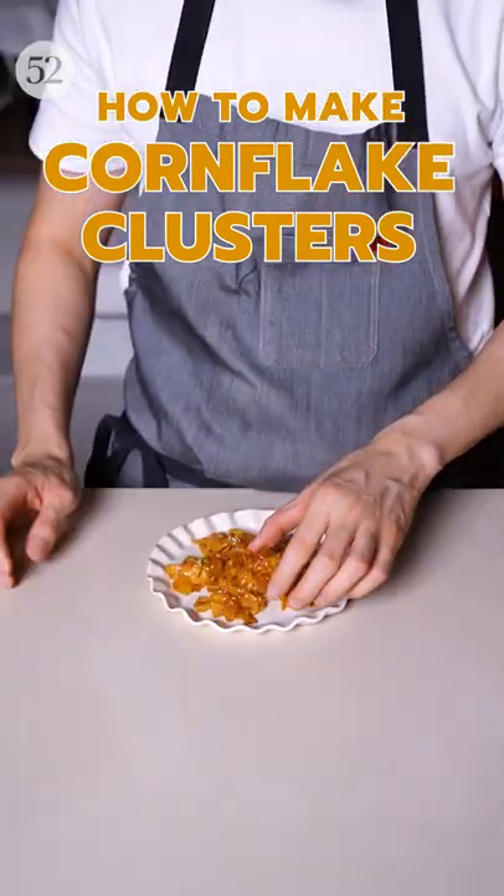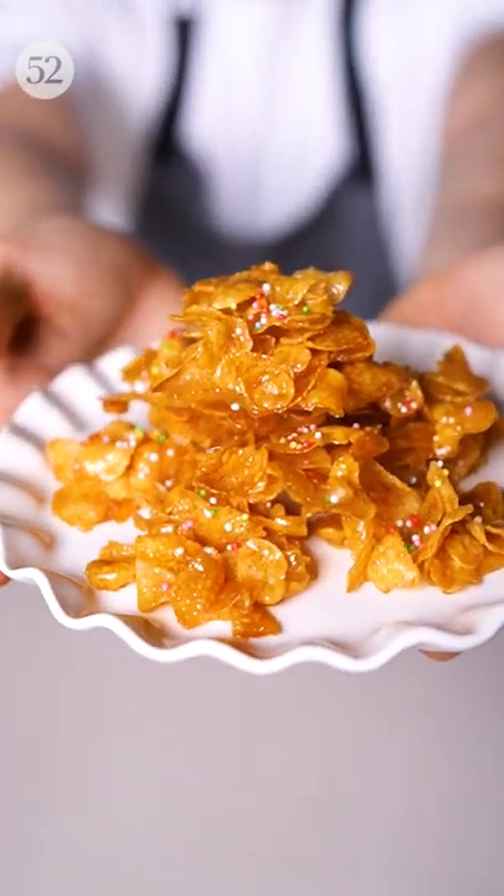In Malaysia, we're big on snacks when it comes to the Lunar New Year. And these cornflake clusters are one of the easiest festive snacks to make at home.